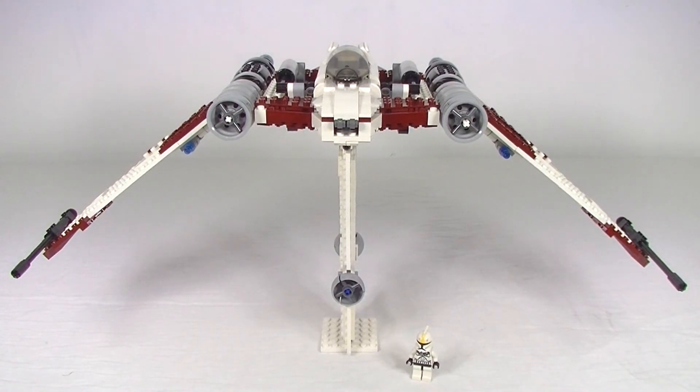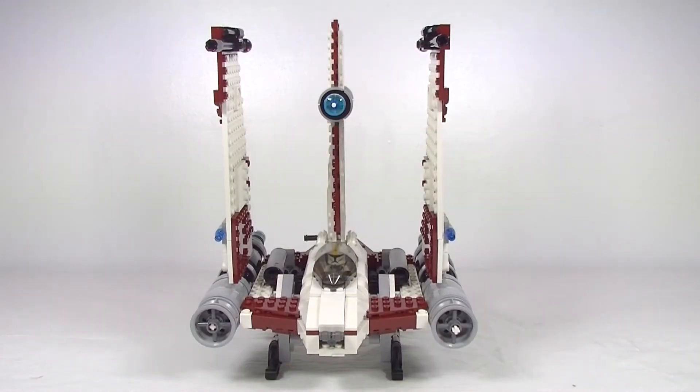I thought I'd start off by showing it in flight mode. Now there's not a whole lot of features to this build. The main feature is the transition from landing mode to flight mode. To hold it in flight mode I've just wedged the stabilising wing down into a plate, and it does look rather mean. But let's have a look at it in landing mode. It looks pretty cool — I really like how it leans forward in landing mode. What a big difference between modes! I think this would be a great set to hang from the ceiling in flight mode, but in landing mode it's quite compact and would look good just sitting on a shelf.